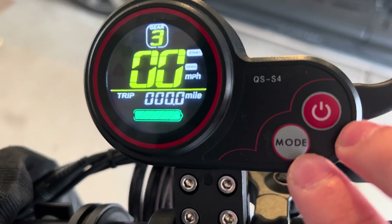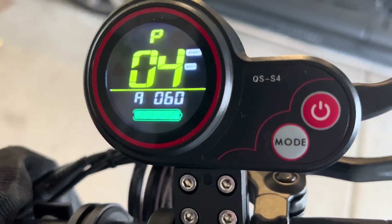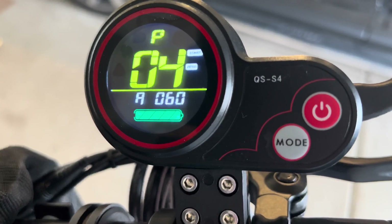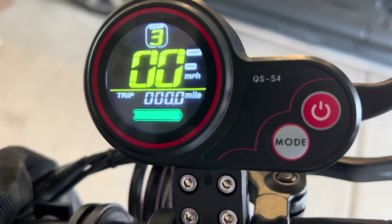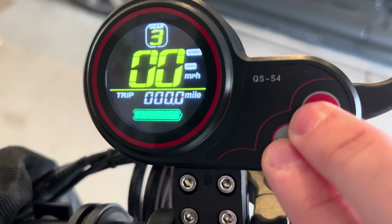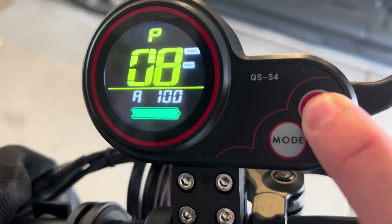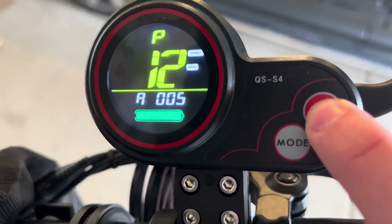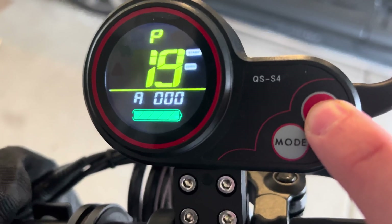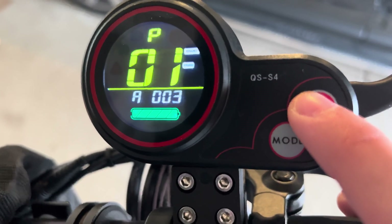To enter the P settings, take both of your fingers and press both buttons down. There are 20 P settings on the scooter — they basically limit and change the settings of your scooter. The power button cycles through all the P settings, so you can go P1, P2, P3, P4, all the way up to P20.